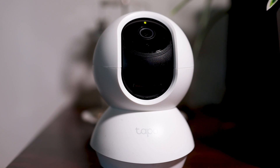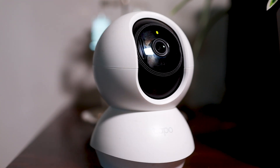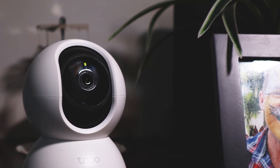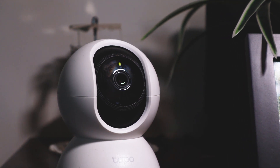Now that it's set up, you have all the features at your fingertips: pan and tilt, talk through it, make a voice call or video call to someone, and record clips. If you see something suspicious, you can press record or take a photo and it will save the image to your phone. It doesn't matter if something happens to the device because the image will already be saved. And that's how you set it up — it's very simple.